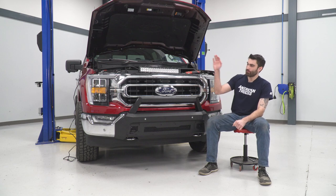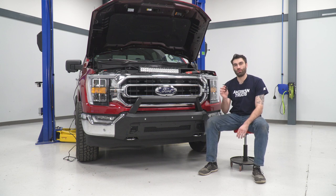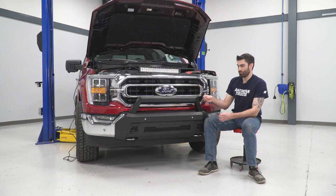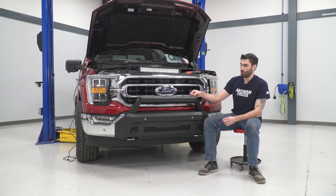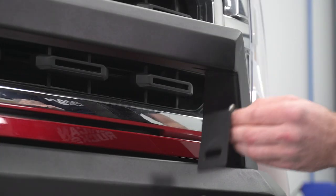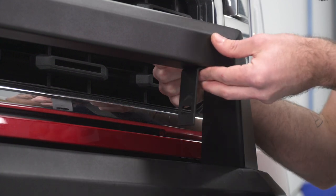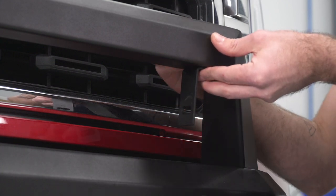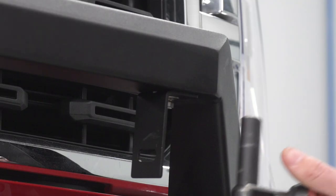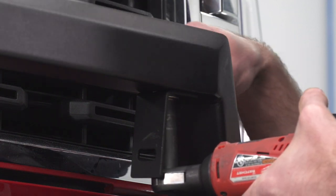Now we're ready to install our light bar. I've got the wiring harness draped over the engine bay while we install our two brackets. We have a bolt with a lock washer and a flat washer that we'll put from the bottom going up, and then on the top we have another flat washer and our nut. We're going to install our bracket with the bend towards the inside of our bumper, drop our flat washer on, and then our nut. Then we'll grab a 13-millimeter socket on our bolt side and a 13-millimeter wrench on our nut side to tighten this down. Once we have our first bracket installed, we can do that same thing on the other side.